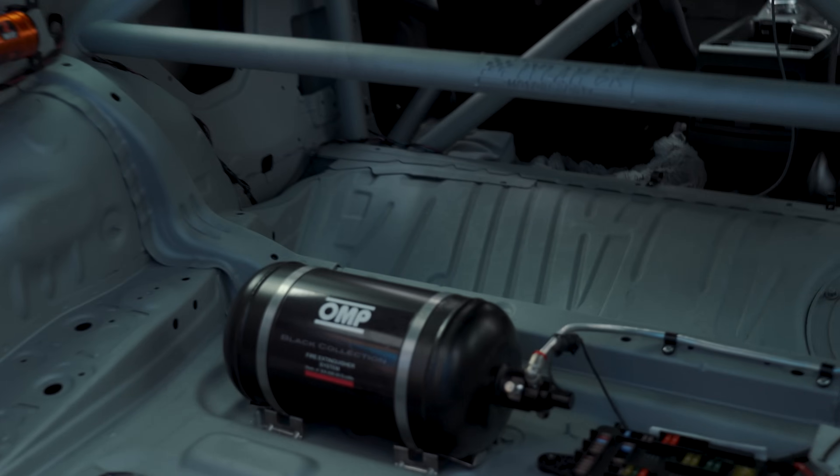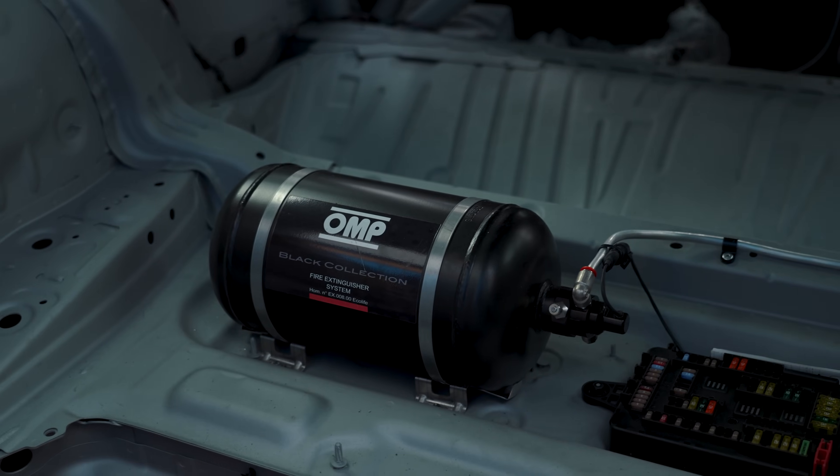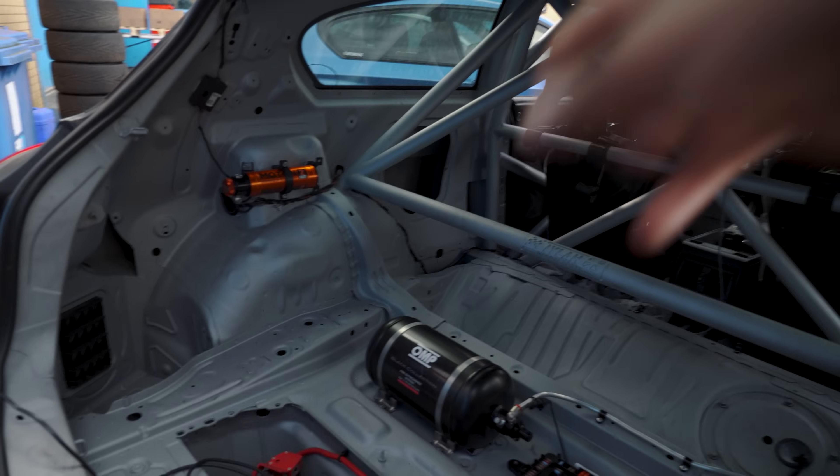The car also has nitrous. Press the little red button and things happen. For club endurance events, you have to put a fire extinguisher sticker over it so the marshals don't confuse it with nitrous.